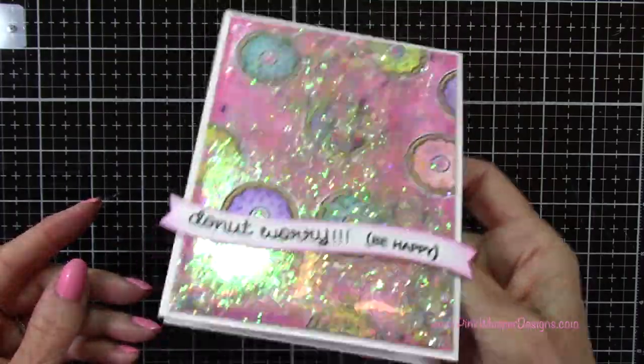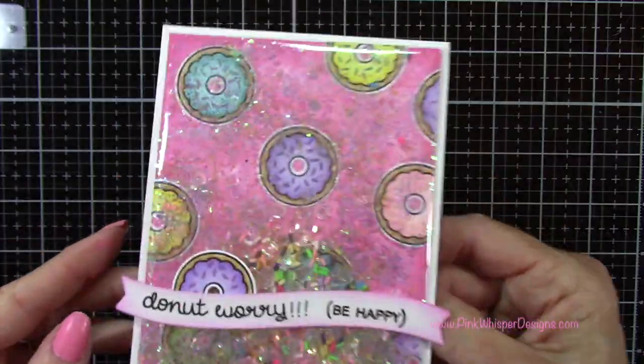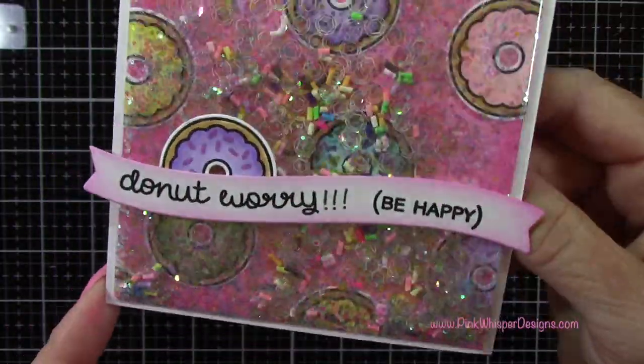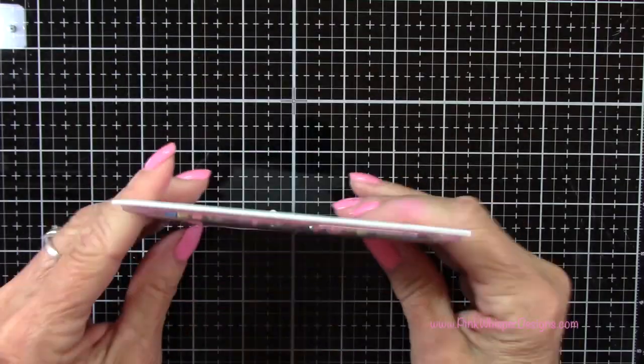I had a ball making this — I just think it's so much fun. I love that you can add all these shaker elements inside, and we have that beautiful textured background. So I hope you give this a try. It's just another unique take on a shaker card.